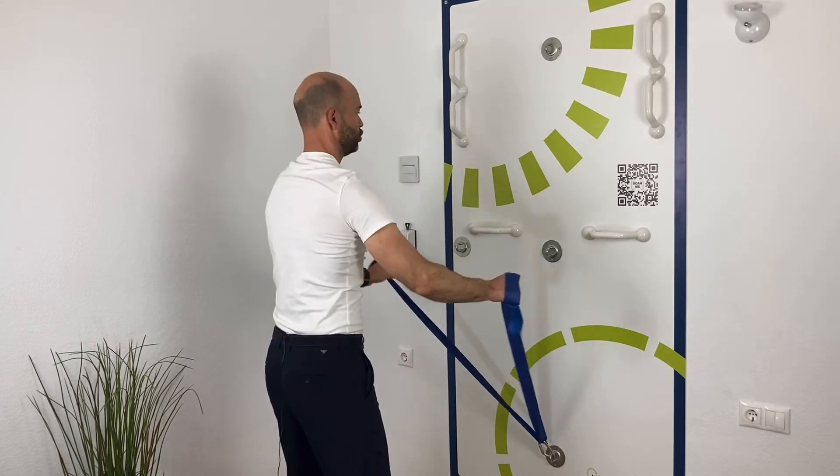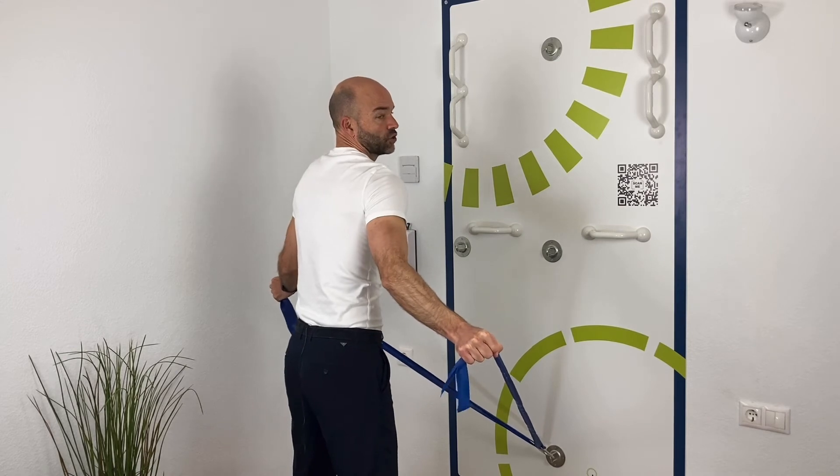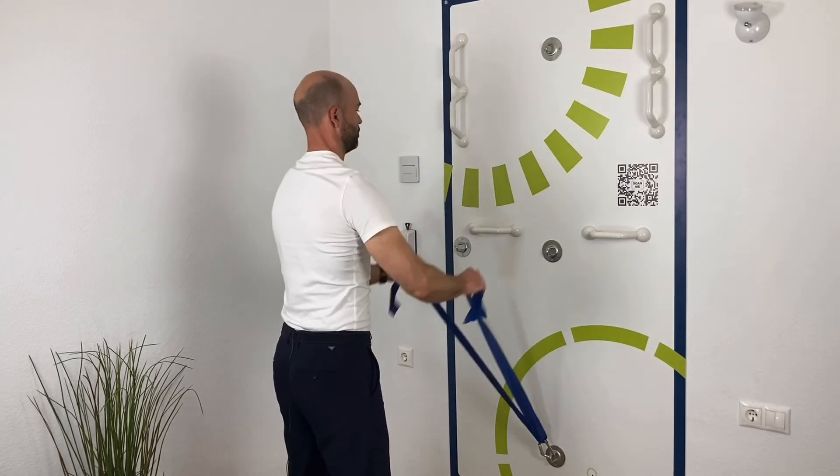Make sure that the shoulders are coming back as well, so it's not only the arms coming back and the shoulders staying forward — shoulders back, arms up here. You can alternate between up and out to the side, or you can do the first one and then the other one.